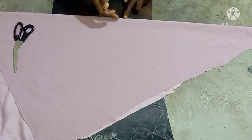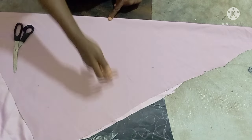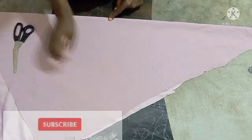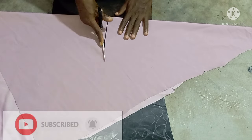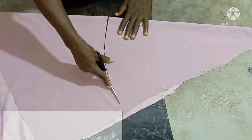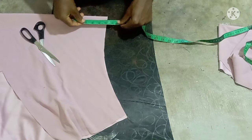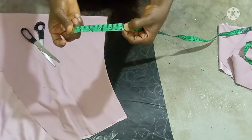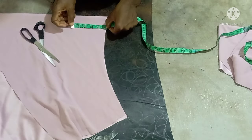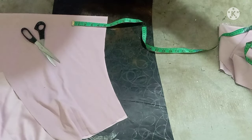Just fold your fabric in a bias form like this — a half-lay form. Then you are going to determine the length, how long you want the cape. Then determine the wideness; I'm using five inches here. So that is what you are going to mark all through.